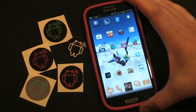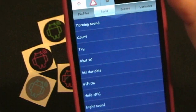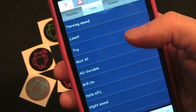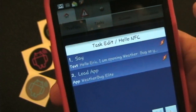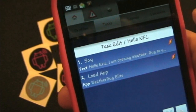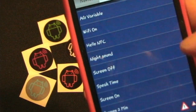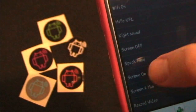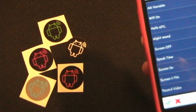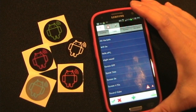Let's go into Tasker. You'll see I have a ton of tasks, and there are two tasks we're going to be using to demonstrate this. One is Hello NFC. It has two commands: a say command and a load app command. The say command uses the voice engine on my phone to speak a phrase, and then the load app is going to load the WeatherBug Elite app. The other one is Speak Time — all it does is speak the current time. I wanted to use two so I can demonstrate that you can record specific tasks to a specific tag.